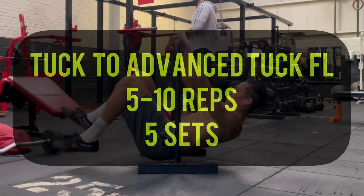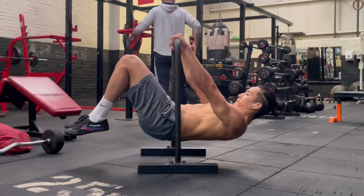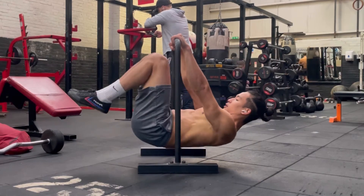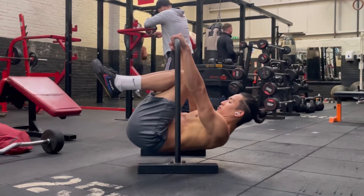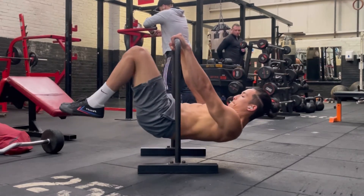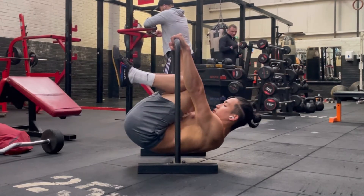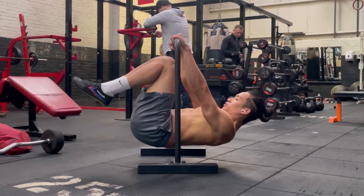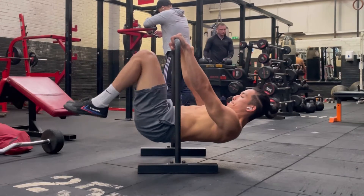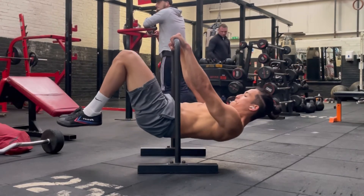The next exercise is tuck to advanced tuck front lever. This is going to really work on your core and your lats by pulling your knees back towards your chest and extending it back. Really try to look forward rather than looking vertically up, as this will keep your torso alignment parallel to the ground. Try to keep your arms locked out, scapula retracted, and just pulse it — take your time and you'll eventually be able to hold it.